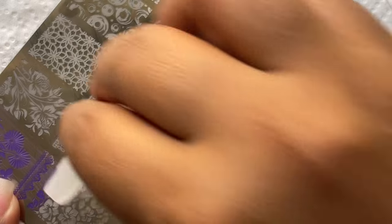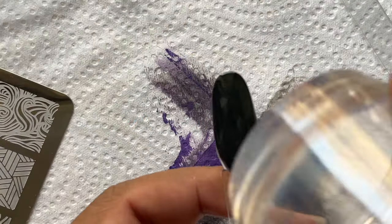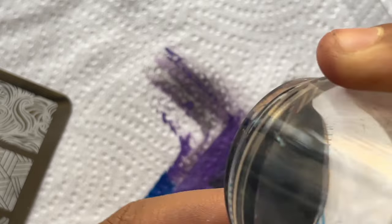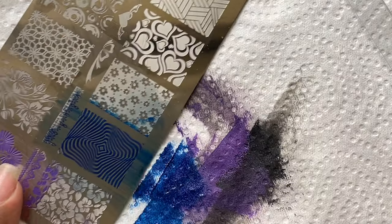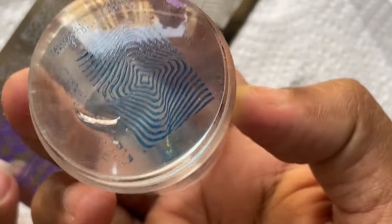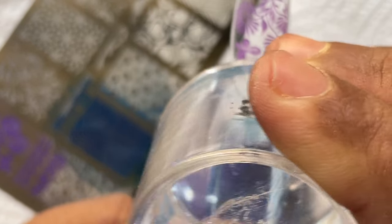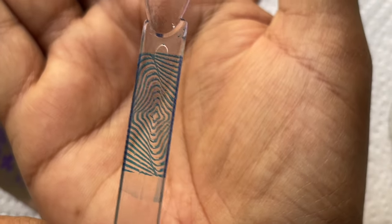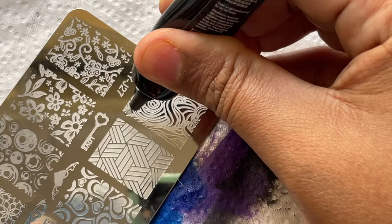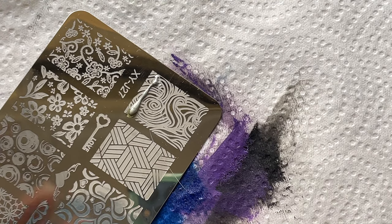Next I tried the royal blue — it looks beautiful on the plate but the pickup again is not very opaque. On a black base I couldn't see it at all, so lighter colors definitely won't show on darker backgrounds. I'm not very happy. I'll show how it looks on a transparent swatch — I wanted really crisp and bright images but this is not giving me that result.